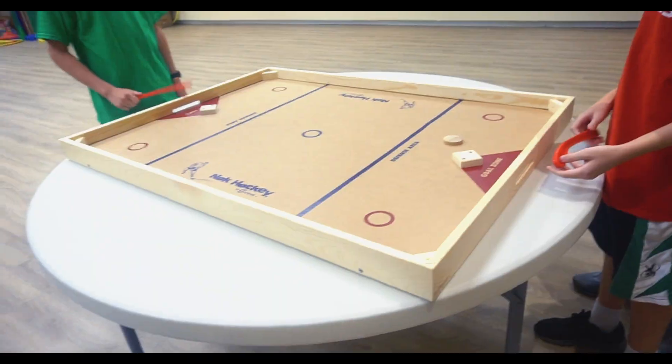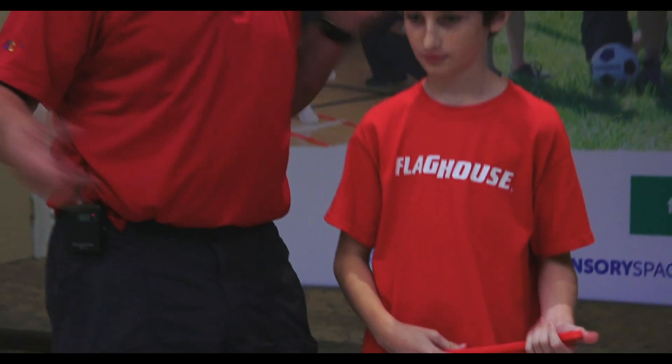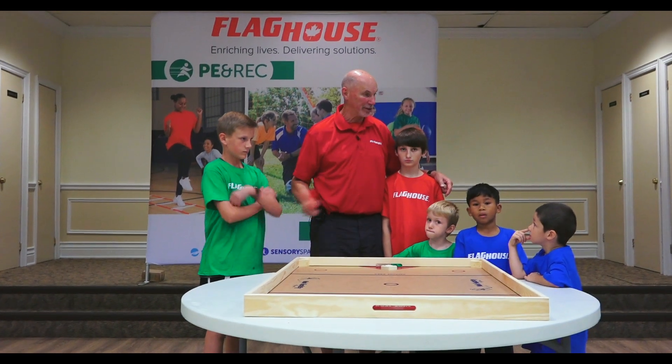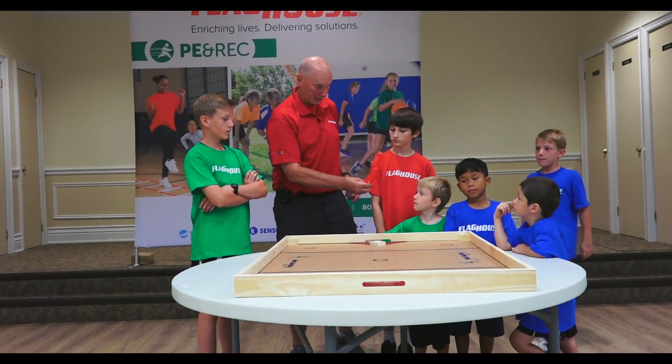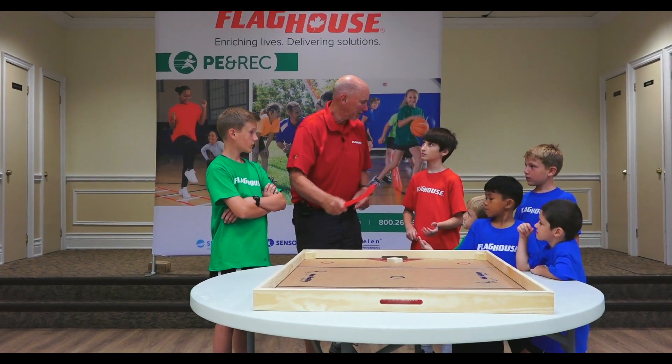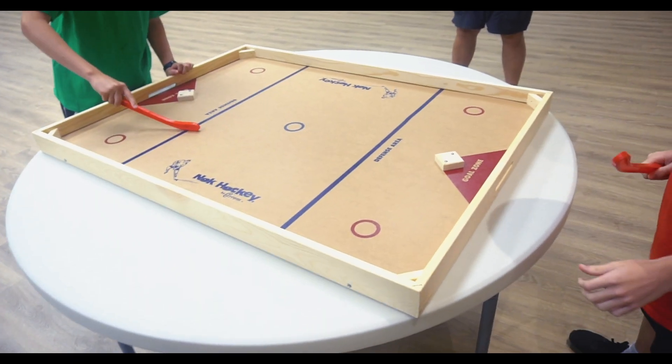And time on that one. That would be the end of the first period in hockey. So we could just go on to the second period, change ends, and do everything like that. So our knock hockey game is usually a two-person game. You could do four people — if Jayden has the first shot, then I would take the next shot of my team, he'd take the next shot, I'd take the next shot. So we have a teamwork going.